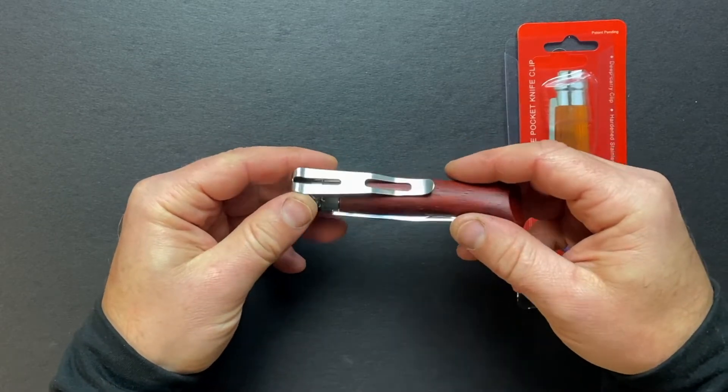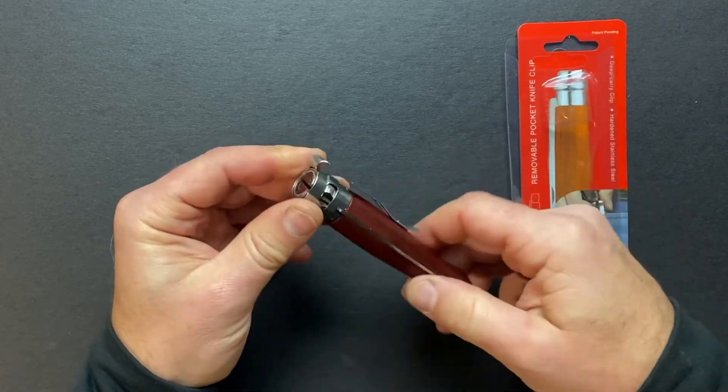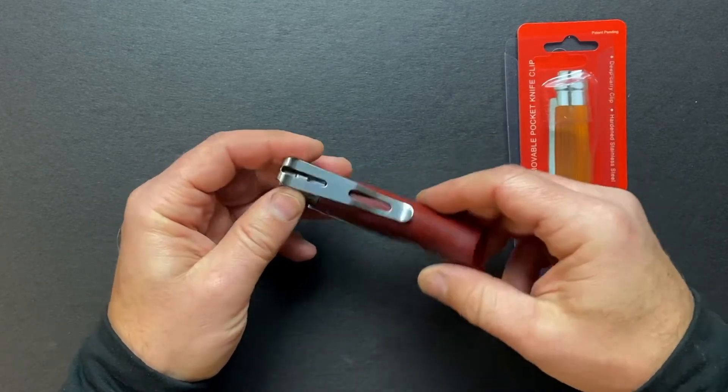You can use the left position or the right position — whatever you want. The clip is fully rotatable.